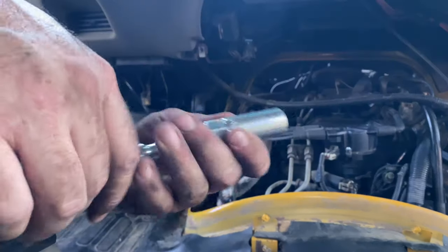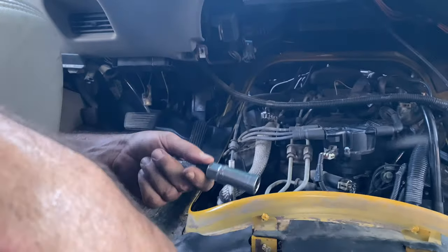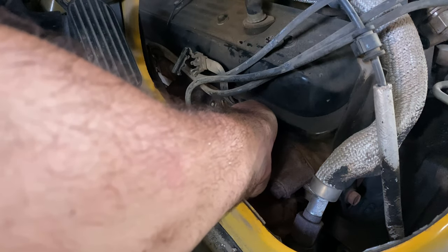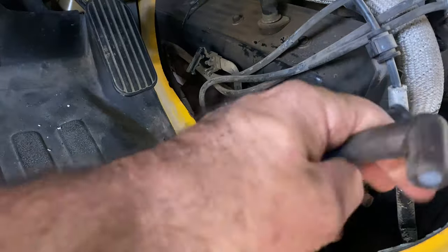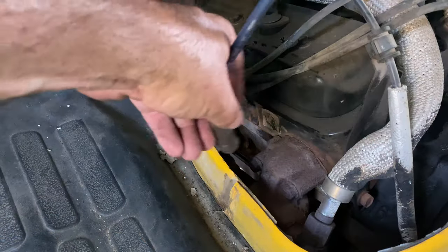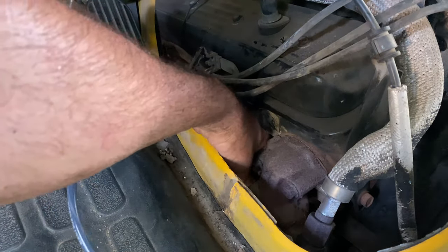I've got a wobbly socket or wobbly extension - it doesn't wobble much but it does enough and I can get it through the wheel well. That's tight but I left a little O-ring on there - actually no, it's not on there, okay that works. Trying to put the boot on the plug first - I don't know how that's going to work, but I think I got it first try. Wow.